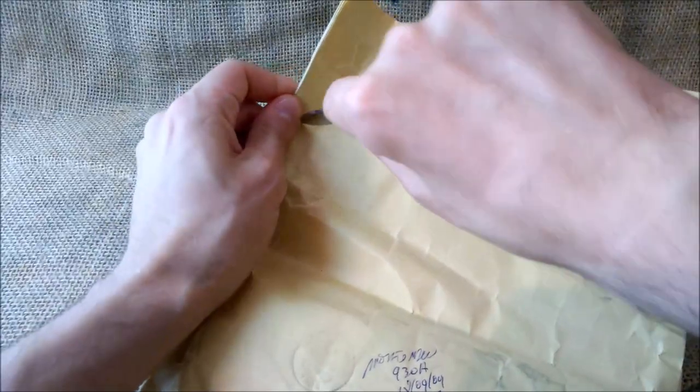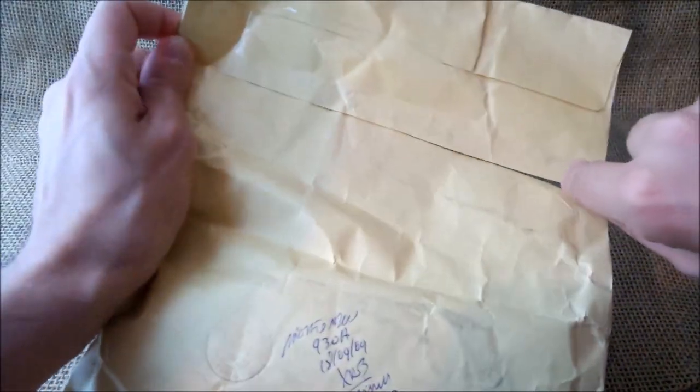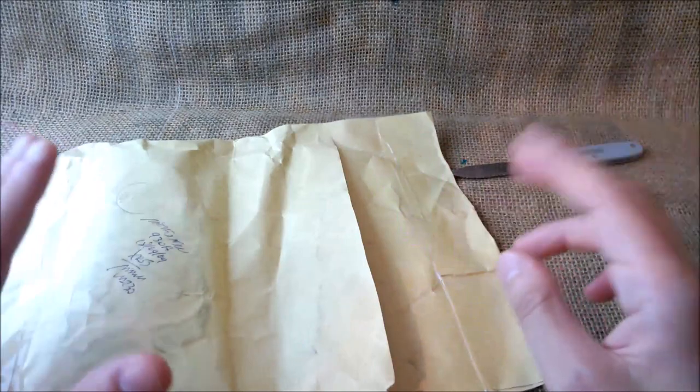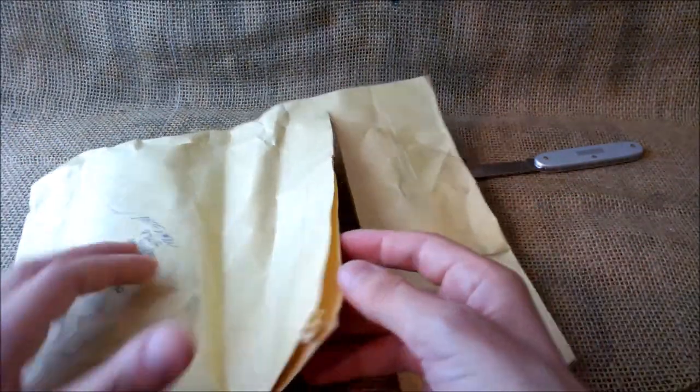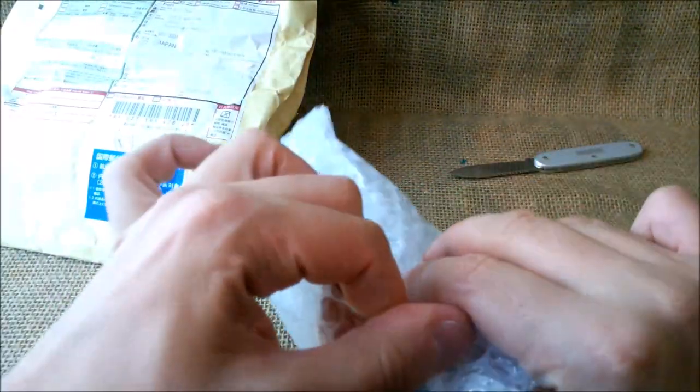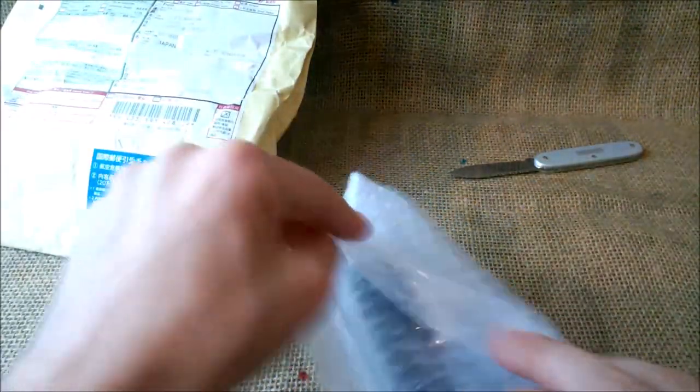Maybe it will be easier to cut it through here. This is the hard way of opening it, but I think it may be better to avoid a lot of noise into the camera. Here we can see some bubble wrap. And let's see what is inside.